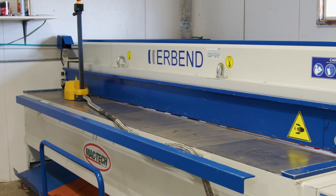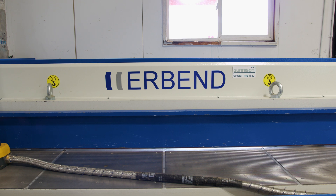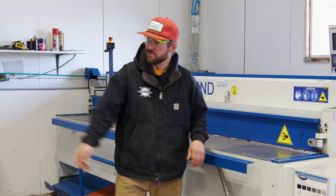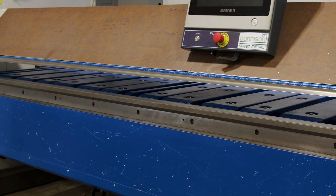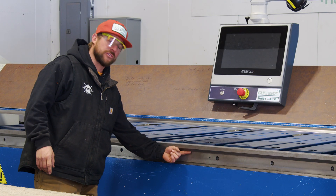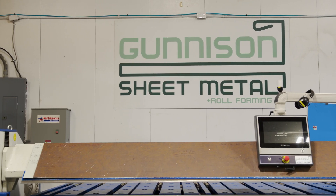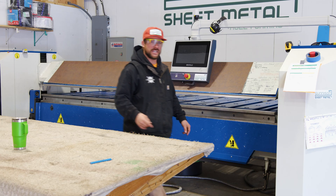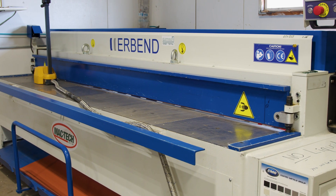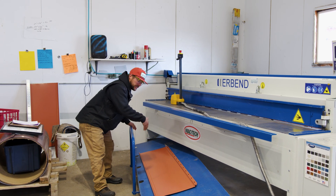So here we have a 14 gauge Urbend Shear. This shear is accurate to thousandths of an inch, guaranteed every time, to maintain proper shears in order to take it over to our Urbend Folder. This is a CNC Folder with Omega Geometry. I run my shear perpendicular to my folder — this is for efficiency in transporting my drop sheets with my roller cart.